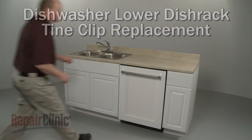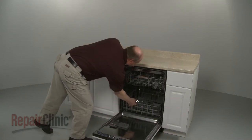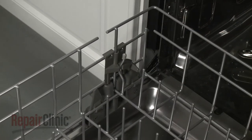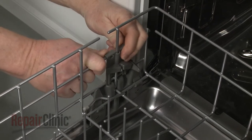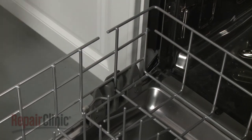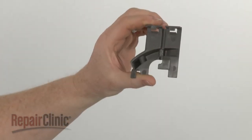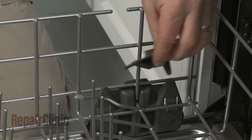To replace a lower dish rack tine clip, pull out the lower dish rack. Release the adjustable tines if necessary and lift the retaining tabs up to detach the old tine clip from the rack. Install the new tine clip by aligning it on the rack and snapping it into place.